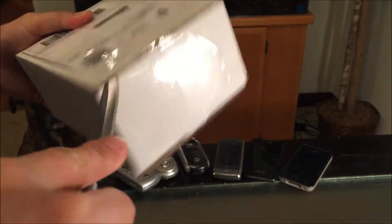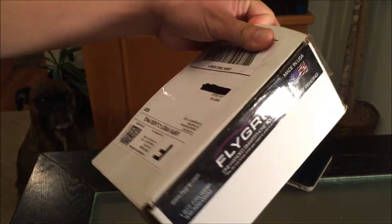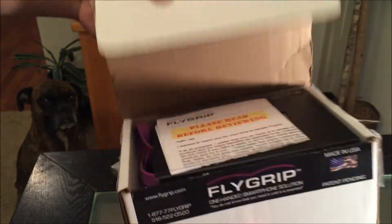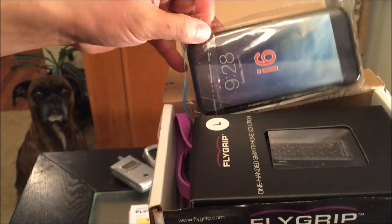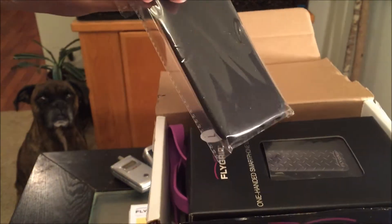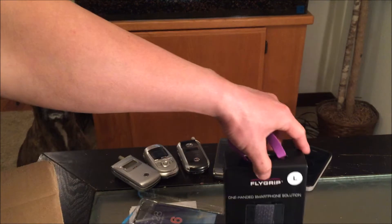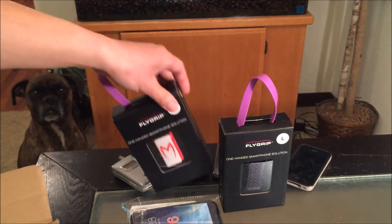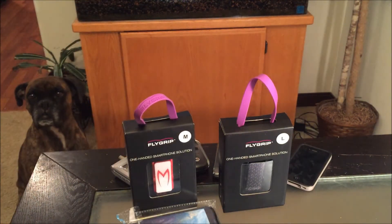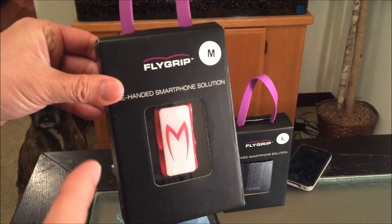All right, let's unbox this. Oh wow, look at that — it comes with a free case! Oh snap, they sent me two — I didn't expect that, thanks a lot Flygrip. And the custom-made one, this is the one I'm talking about. Check it out — Speed Racer!